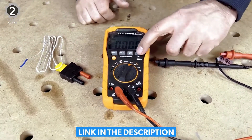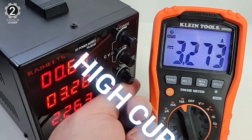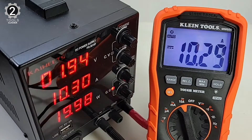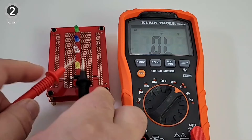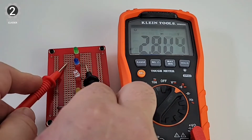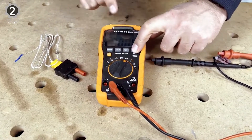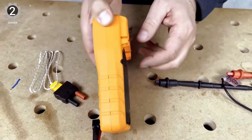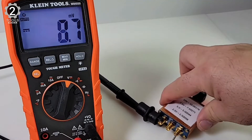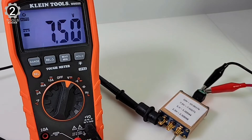With its included test leads, alligator clips, thermocouple, and adapters, the MM600 HVAC multimeter is great for checking fuses, voltages, diodes, and other components in HVAC control panels. Its versatile 0 to 1000 degree Fahrenheit range allows technicians to check both heating and refrigeration apparatus with the same tool. Built to withstand drops over 6 feet high, this meter is also pretty durable, and it has a built-in stand for convenience when working with both hands.